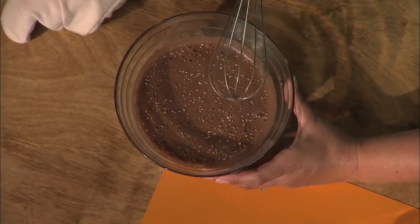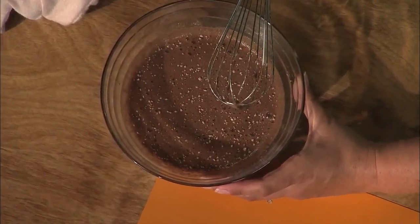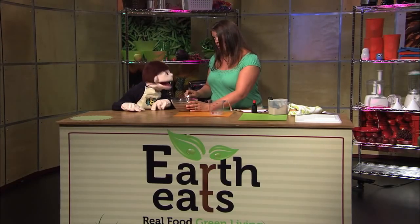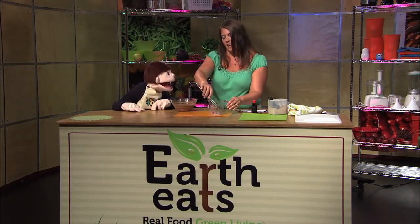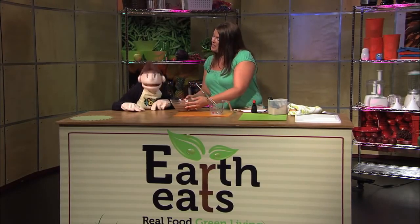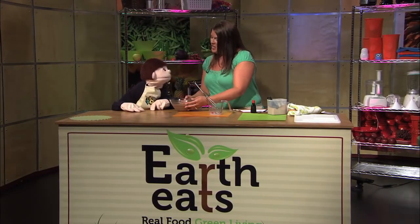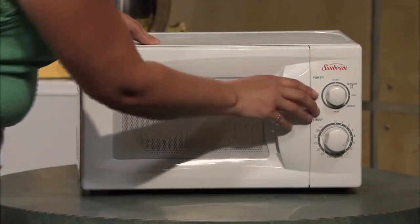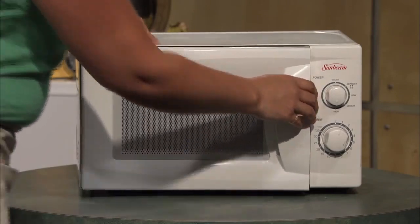I'm going to put this in the microwave for about two and a half minutes, then check it, stir it, and put it back in. It takes about five minutes total but it's worth the wait. I can wait five minutes — this is so much easier. I'm going to keep checking it so it doesn't bubble over.